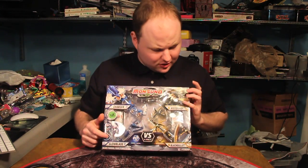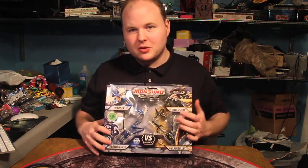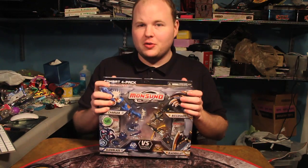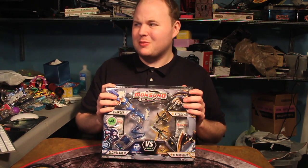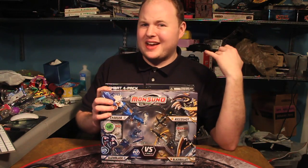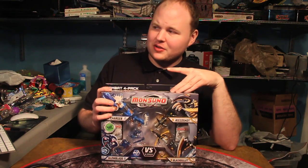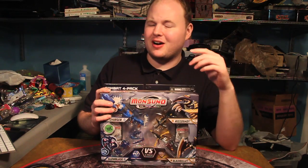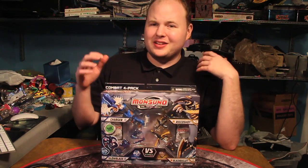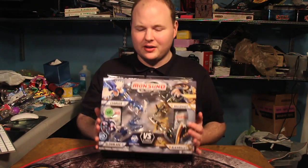It contains four Mon-suno: Charger, Glowblade, Ricochet, and Black Bullet. Two of them are from Quartec and two of them are from Storm. This pack cost me about $28, which means each Mon-suno inside was about $7. That's a bit more than Bakugan, but the price point they were aiming for was Beyblade and Ninjago. It's a little bit cheaper than both of those. I think the single packs are $8 and the double packs are $15, so you save a little bit the more you buy in quantity.